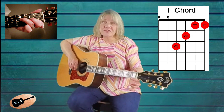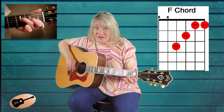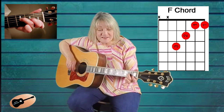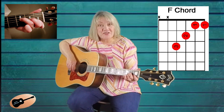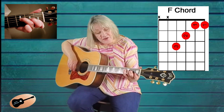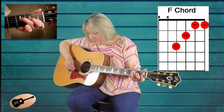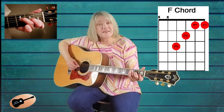After you've covered the first and second strings, then we will add the second finger on the third string, second fret, like this. Then place the third finger on the fourth string, third fret, like this. Place your pick on top of the fourth string and strum down like this.